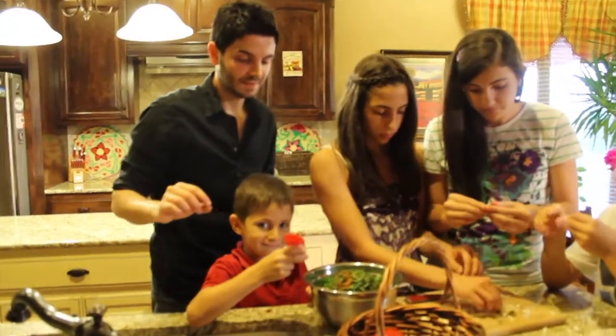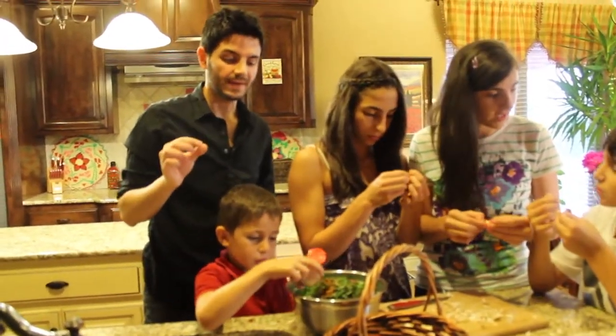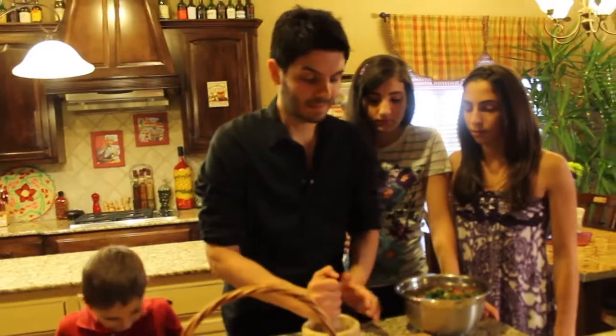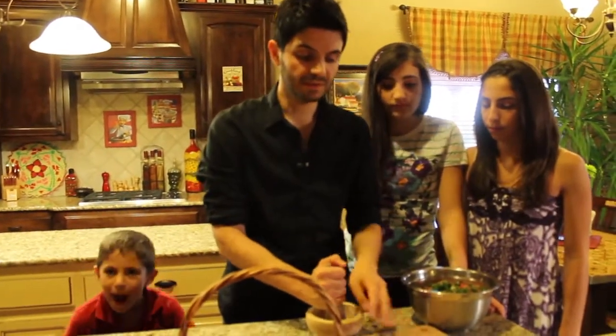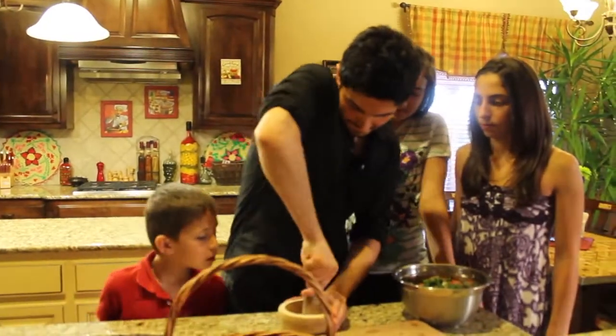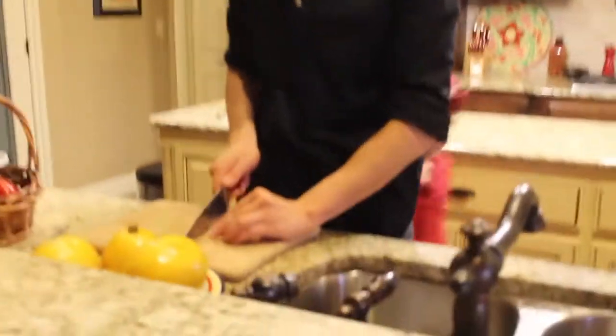Put a little bit of nutmeg — just a dash of nutmeg. I'm going to mince this garlic for the meatballs, and then we're going to chop up all this garlic for the sauce that I'm making.